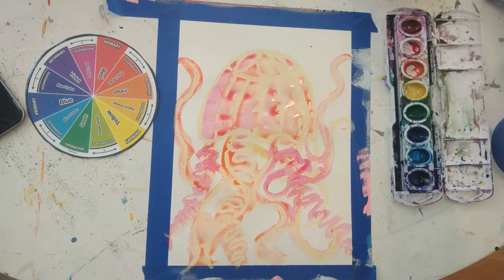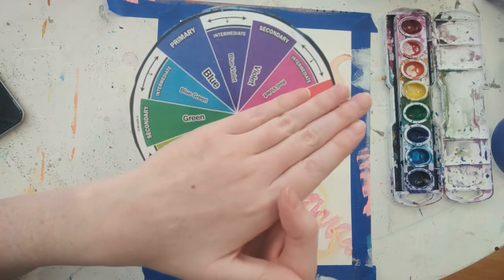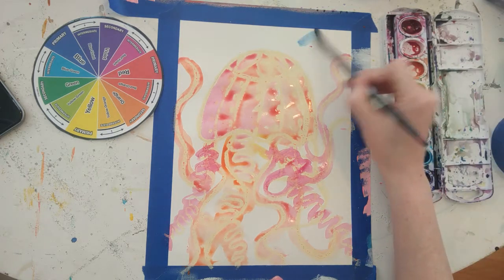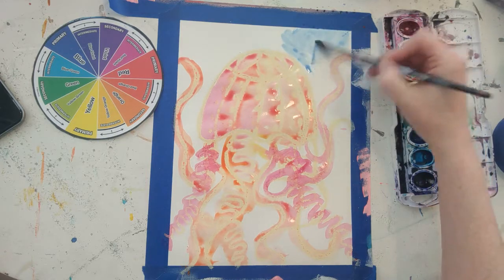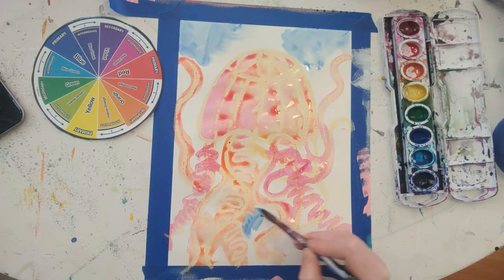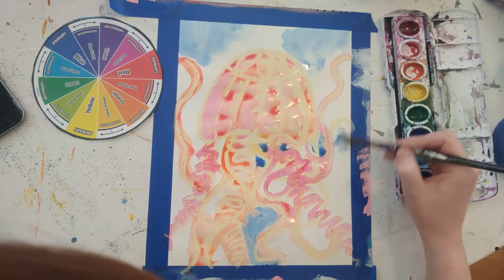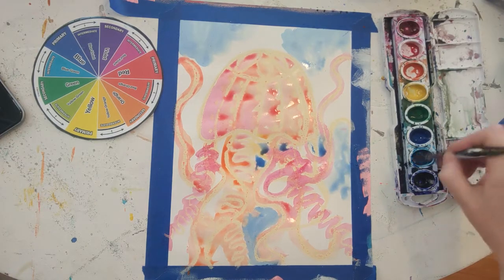Now we're ready to do the background with our cool colors — purple or violet, blue, blue-green or turquoise, and green. Just like we did with the jellyfish, take a little color at a time and paint little sections. Make sure to add more paint and less water so it's dark enough. You'll notice that if your warm colors aren't dry, they may bleed into the cool colors a little bit — that's okay, it's a nice effect. But if you don't want your colors to bleed together, wait until the warm colors are completely dry before adding the background.